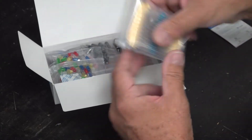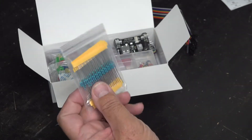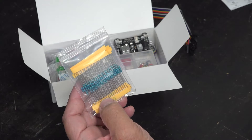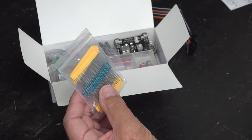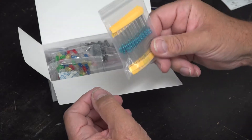It comes with various resistors. These are all quarter watt resistors, and they are 10 ohms, 100 ohms, 220 ohms, 330 ohms, 1K, 2K, 5.1K, 10K, 100K, and 1 Meg. So that's a good combination of resistors. You can take these and combine them in series and parallel circuits and basically make the value that you want.